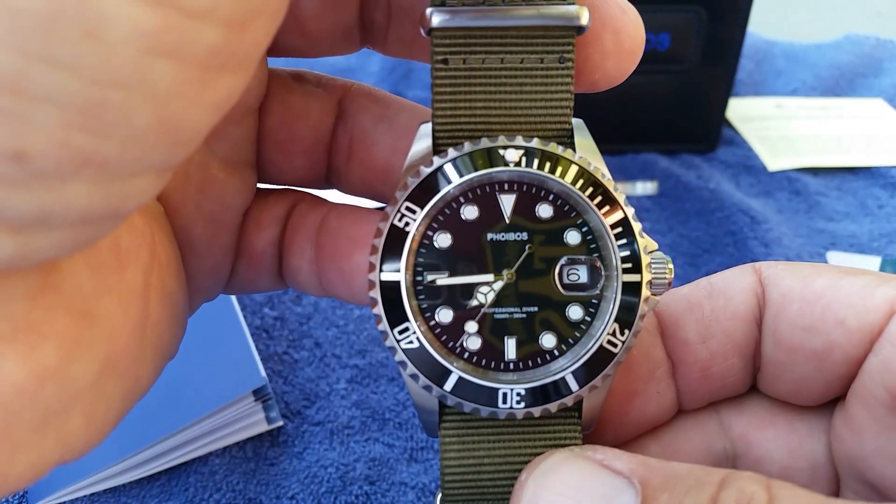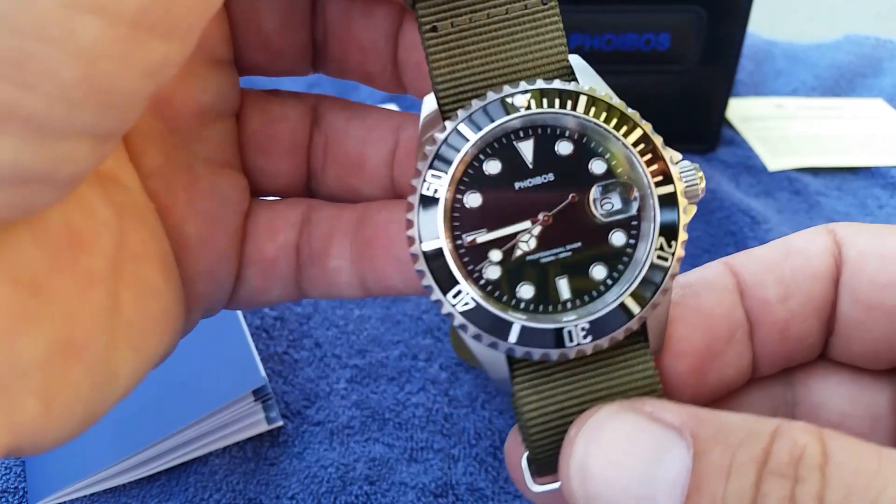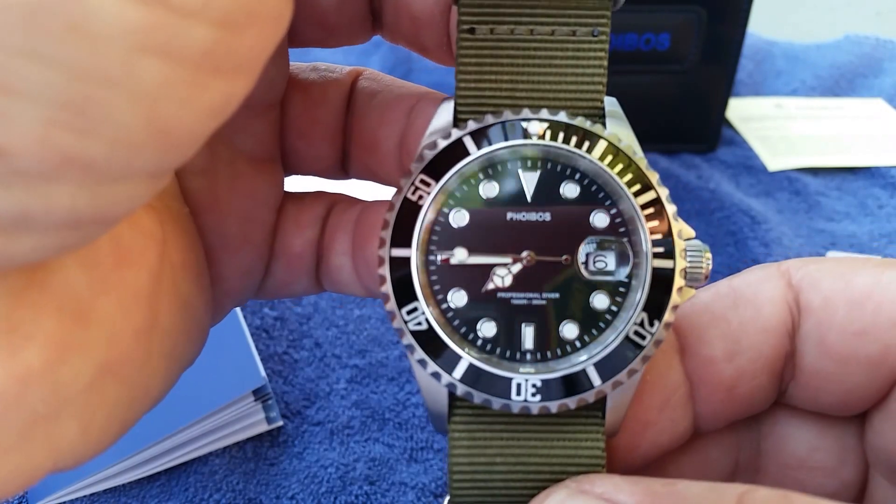If you're in an industry where you're not doing a lot of hard work, this watch is going to look brand new for probably decades. It's just absolutely beautiful.